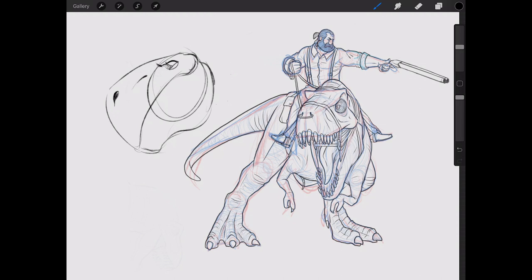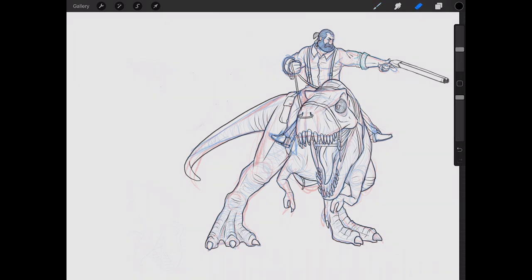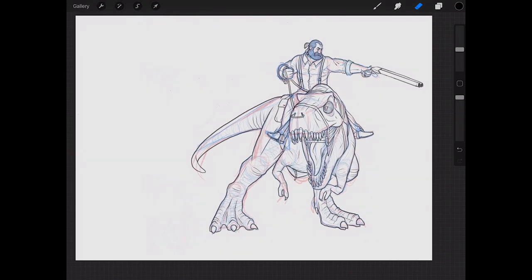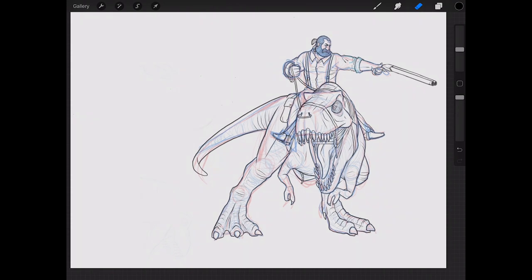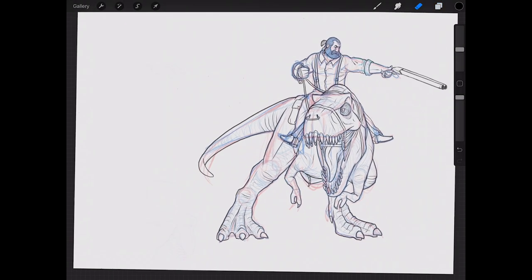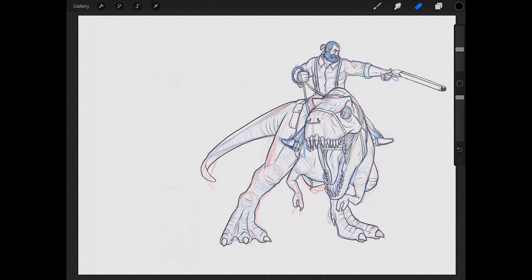It doesn't mean you can't be loose — and that's actually the next thing we're going to talk about — but going for this fuzzy sort of thing all around your lines is really not a good idea. You can see in this drawing I did over here there's none of that anywhere. Very confident lines — we'll go through the different layers — but there's no fuzziness.